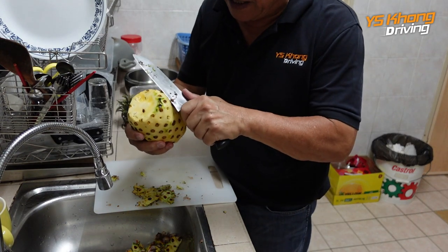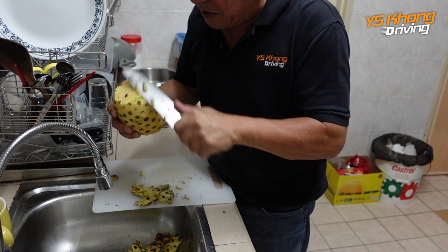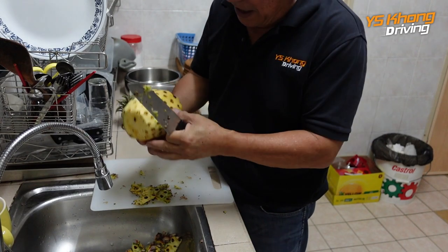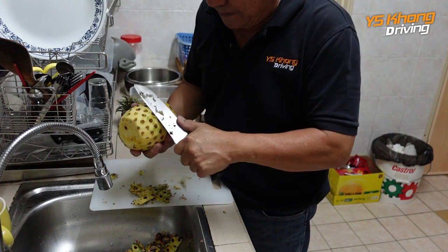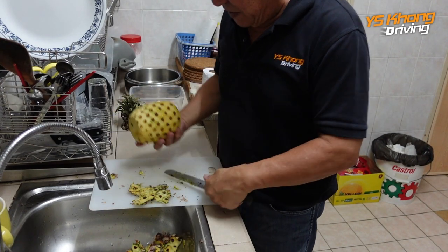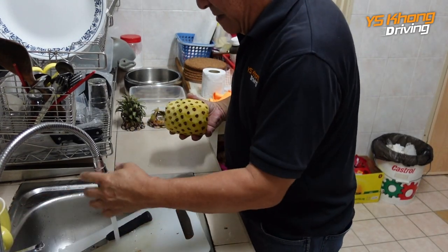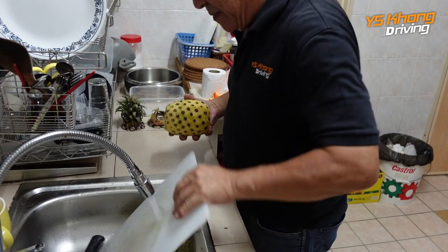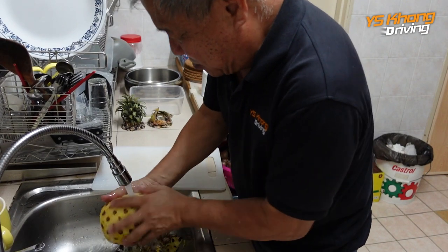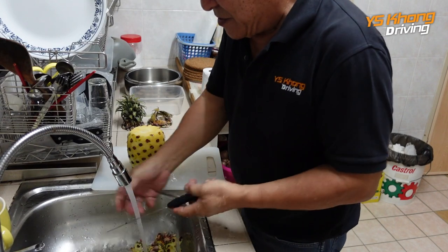So there will be a bit of green here and there — just trim it off a bit. Make sure you don't cut your hands. So now we have the pineapple peeled. Try to get rid of any remaining green. I'm going to wash the chopping block and rinse the pineapple just a little bit, not too much. Then I'm going to wash the knife.